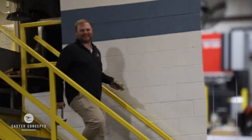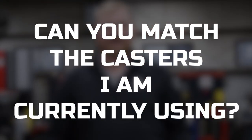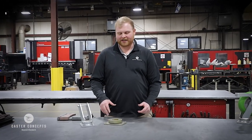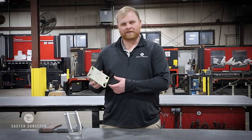Hi, Tyler with Caster Concepts. Coming to you with another frequently asked question, and that's: can you match the casters you're currently using? One of the bigger questions we get asked is whether or not you can match the specific top plate size or even the bolt hole pattern that you've got in front of you.